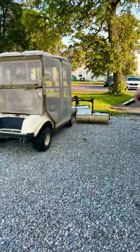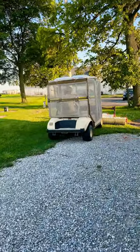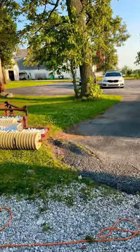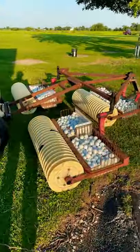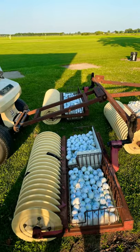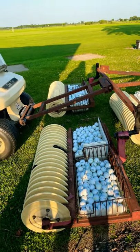That is the machine that's going to pick up the balls. Look at how many there are! It's really cool — the balls go in the hoops and then they drive them out. Isn't that awesome? Oh my goodness!